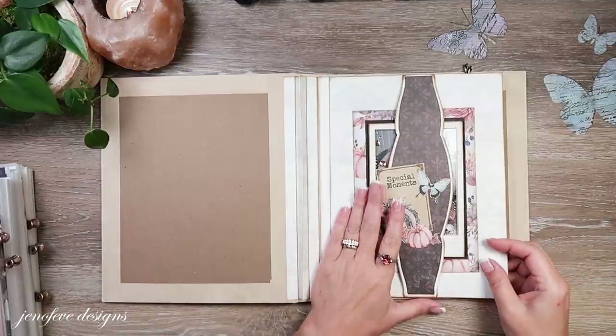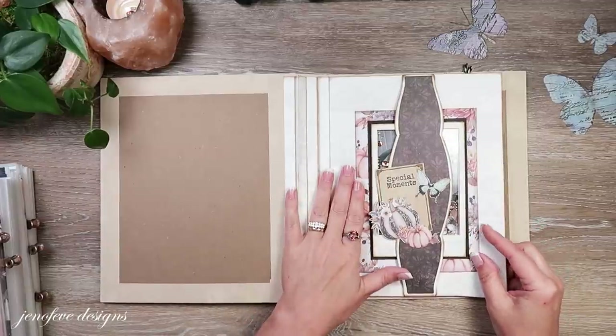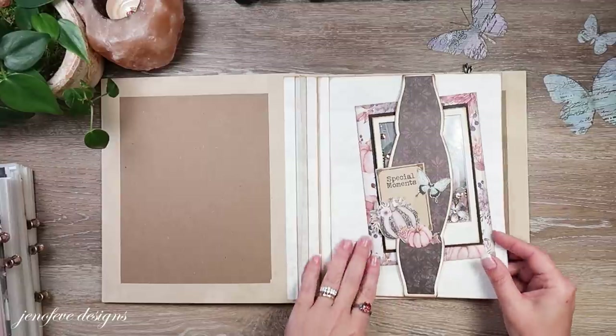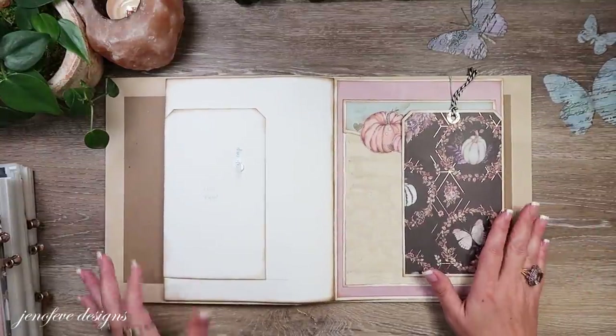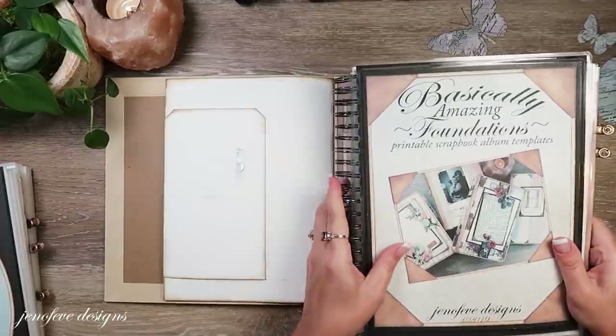This is probably going to have to be moved around somewhere else, but it's a fantastic little embellishment - it's just going to have to go somewhere else. So we are using the Basically Amazing Foundations - this is a printable set of templates in my Etsy shop, and we are using the pumpkin background design.